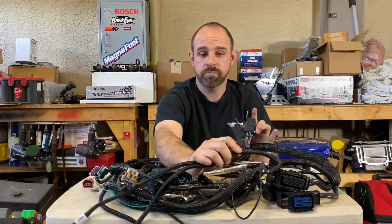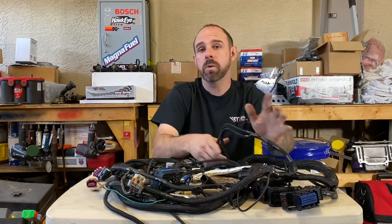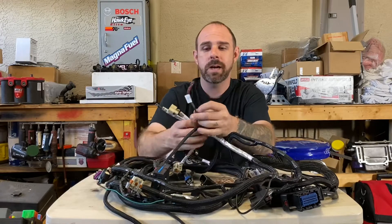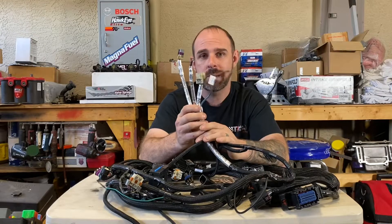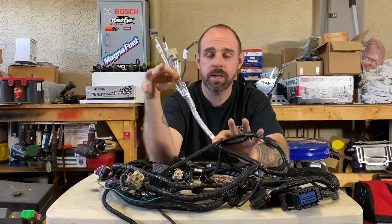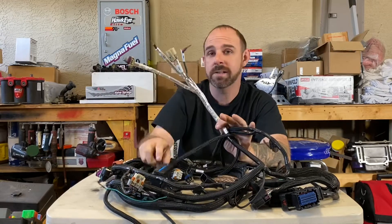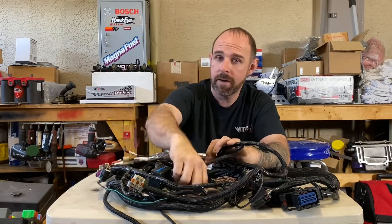They give you every relay and fuse you're going to need — everything is included right here, so there's no adding or taking away. No calling your buddy or getting on Facebook asking if you need to add or remove power. They literally label everything: battery, crank sensor, starter solenoid — it's all there. You can see the heated loom where you need it. For a basic naturally aspirated engine it'll be exactly where it needs to be.